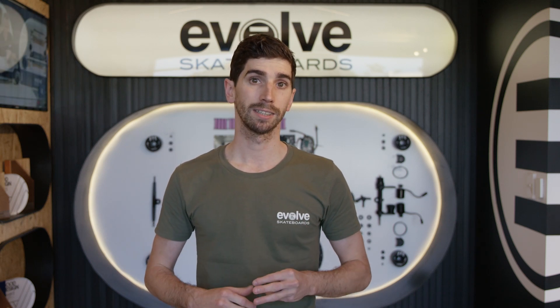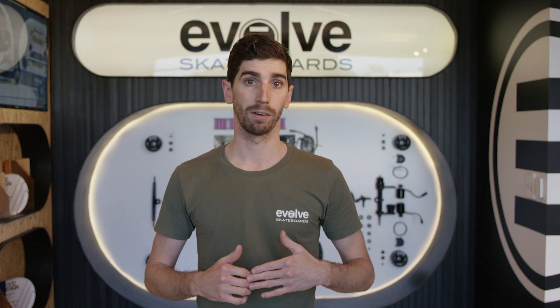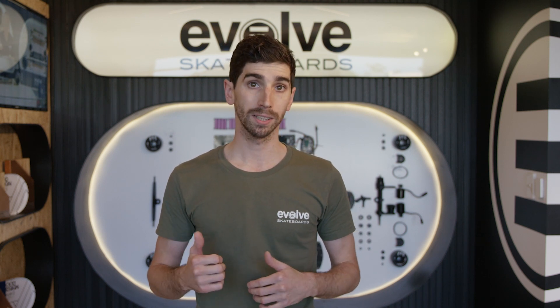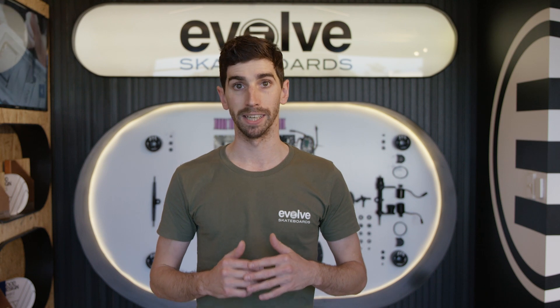Hey guys, the GT-R series is the ultimate board for tackling many different types of riding, and this is largely because of its 2-in-1 ability. What is this and why has it made Evolve the board of choice for years?